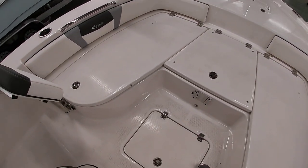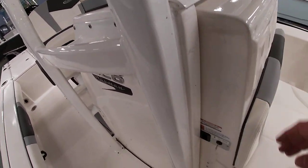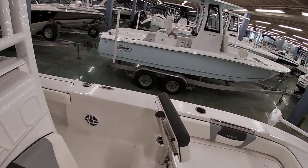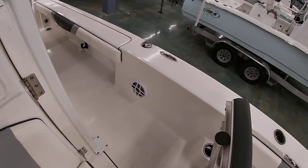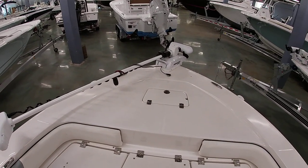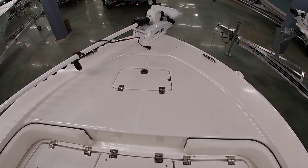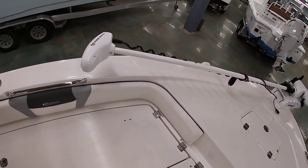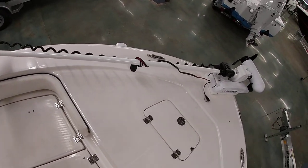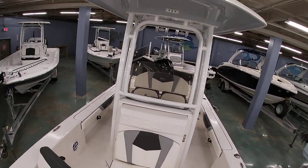Your trolling motor batteries go here on the floor. The console has a front-opening door, which opens up to give you plenty of access — you could put a porta potty in the boat, and all the cushions and everything are stored in there at the moment. This one also has the removable trolling motor if you choose to pop it off. This is your anchor locker up top, with a nice easy step to get on the front deck — three different levels to give you a nice view of the boat.